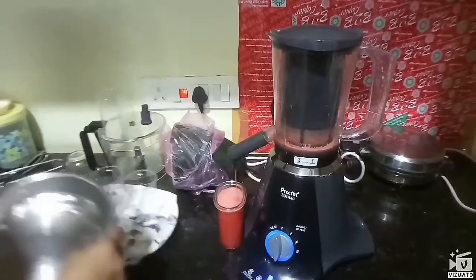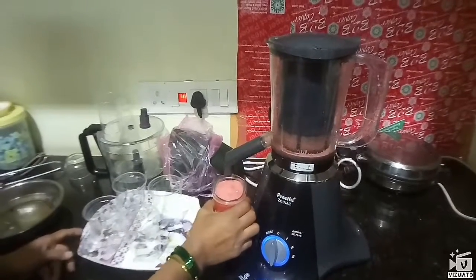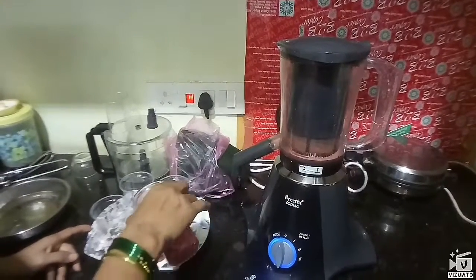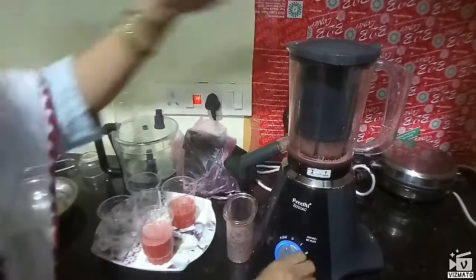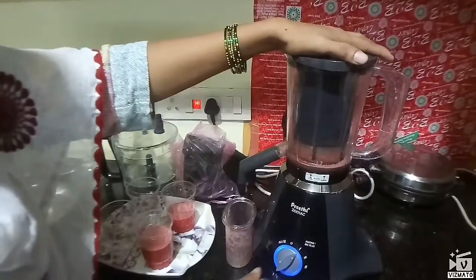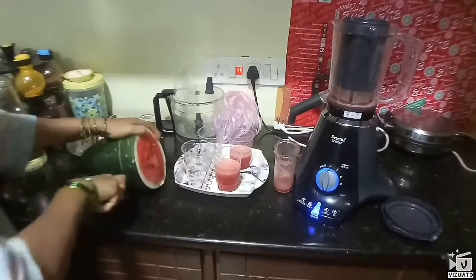We are going to start the process. We have to filter it. We are going to try it and filter it in the pan.